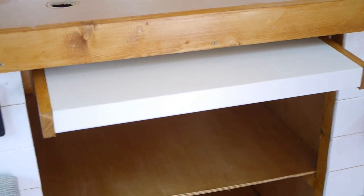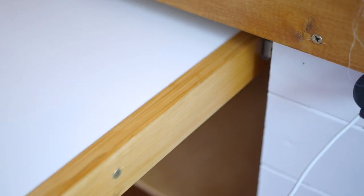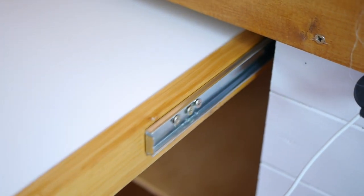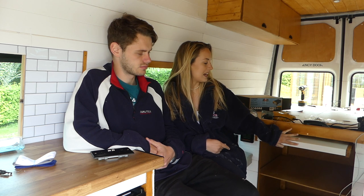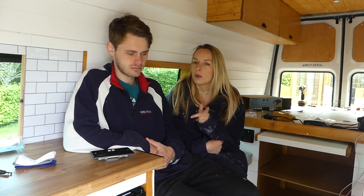To make it look nice we cut to size our 18 by 44 timber struts, wood stained them and put them on the end so as you can see it looks nice. We're really happy with it. We installed runners onto both sides of the walls and bought 550 millimeter long runners, which were a little bit too short — that's why it juts out a bit. If we were doing it again we'd get 650 millimeter long runners.